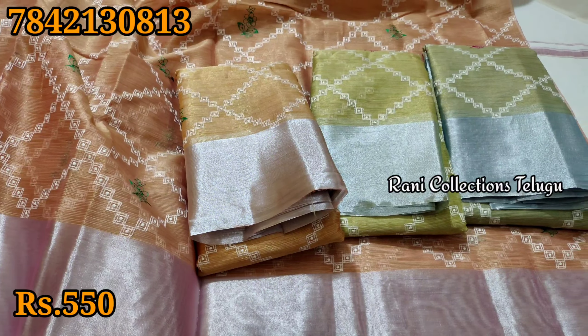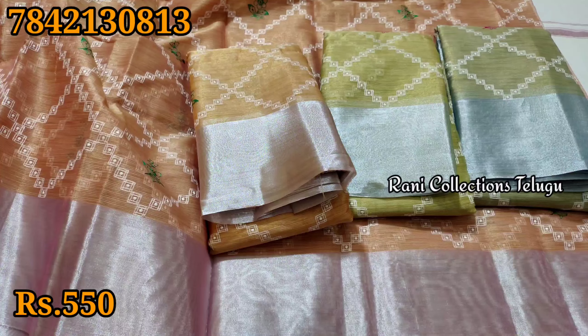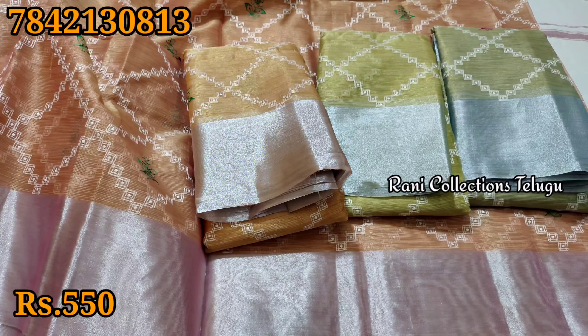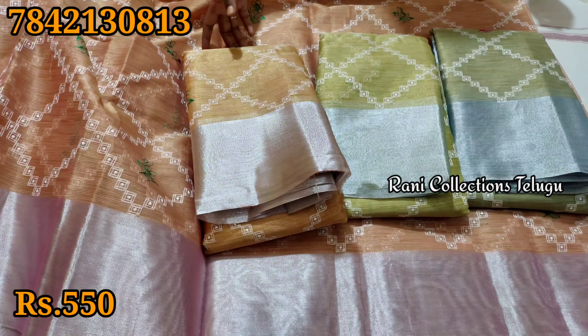This video will be updated so don't miss it. If you like the collection, note that if you don't have a wholesale price you can buy a single saree for $550.